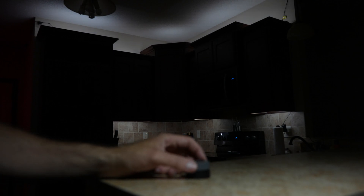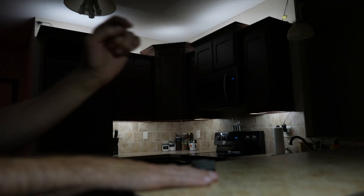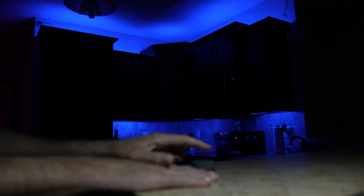When properly configured, this knob is super easy to use — surprisingly fast and reliable. You use the knob button to change modes by clicking it, and then adjust each parameter related to that mode just by rotating. The automation I wrote for Home Assistant allows it to know if I'm turning the knob left or right, allowing me to do things like turning brightness up or down, or cycling through the Kelvin and RGB colors.